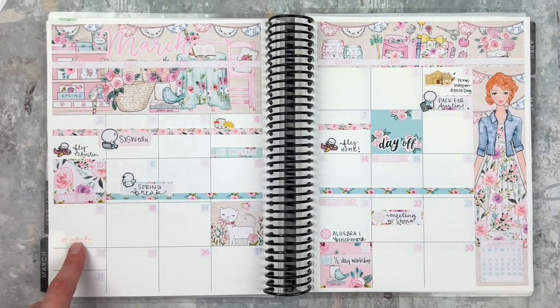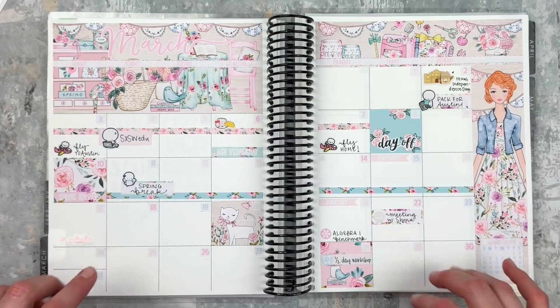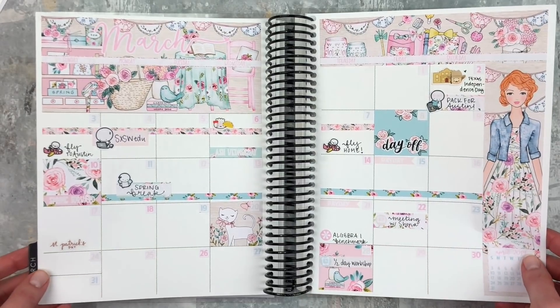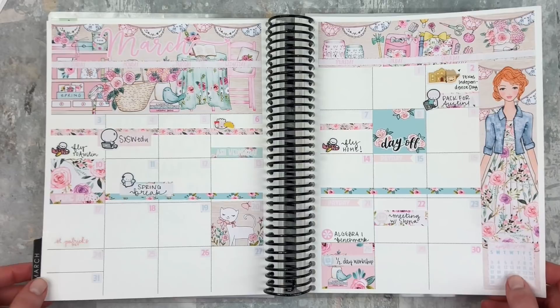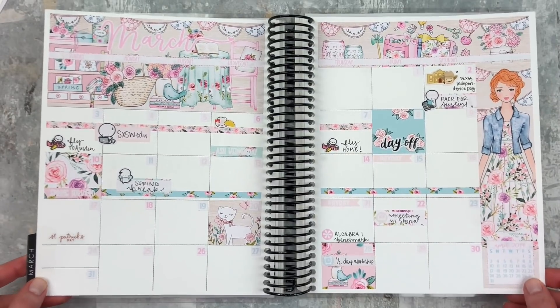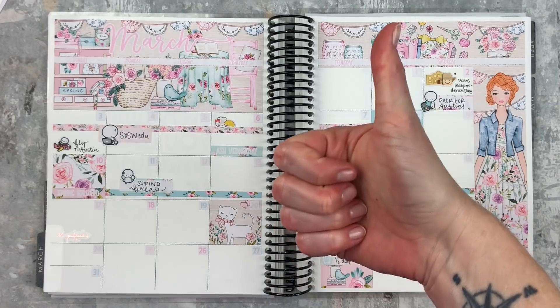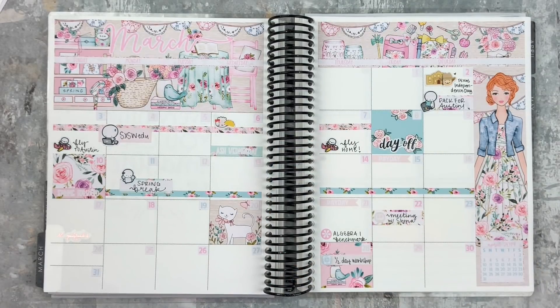I just have that one little touch of rose gold, so I'm thinking I will probably add some more — we'll see how it goes. I will definitely be posting updates of the spread on Instagram, so check that out — it is linked below. I hope that you enjoyed this plan with me, and if you did, give it a thumbs up and subscribe if you're not already subscribed to my channel. I'll see you next time. Bye!